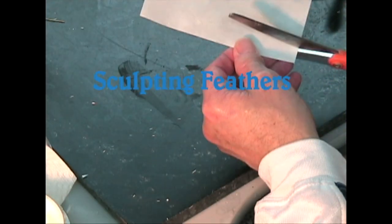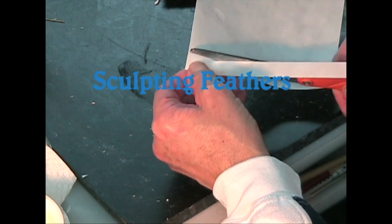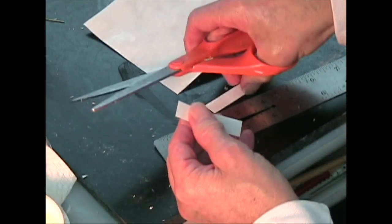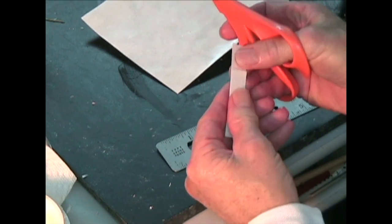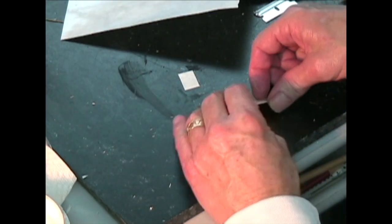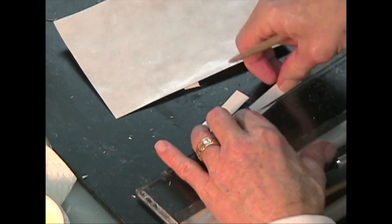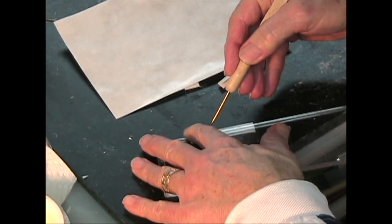Now let's make some feathers. I'm cutting a wider strip — the width that I want my feathers to be in this scale, and the length I want them to be. I'm going to make two that are about the same. This will be the head feathers that go on the head of my hunter. Now I'm going to take my tuck tool burnisher and a clear straight edge, score it, and fold it right in the middle of both of those strips.